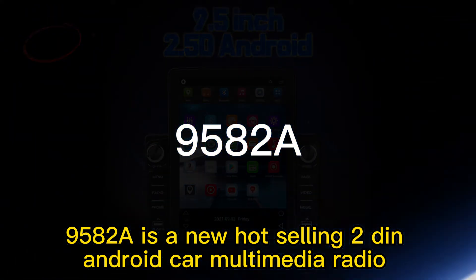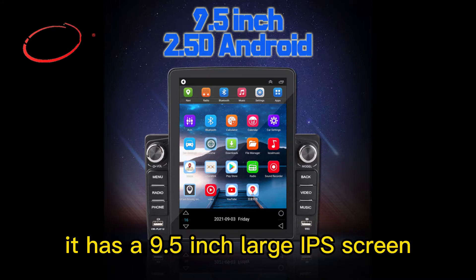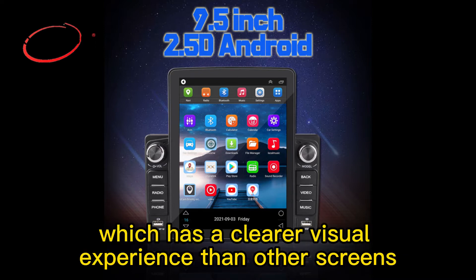9582A is a new hot-selling 2DIN Android Car Multimedia Radio. ROM plus RAM is 2 plus 32G. It has a 9.5-inch large IPS screen, which provides a clearer visual experience than other screens.